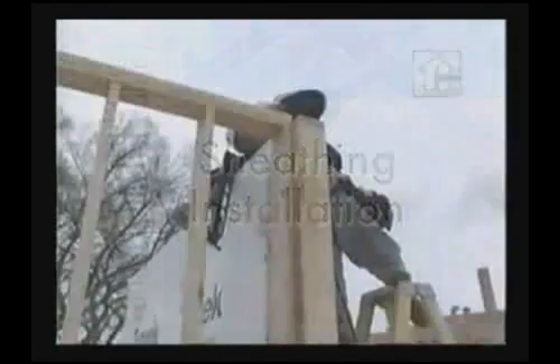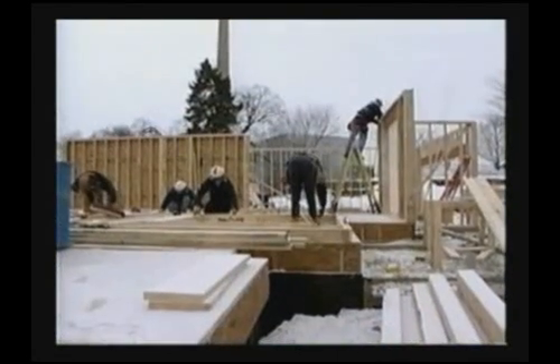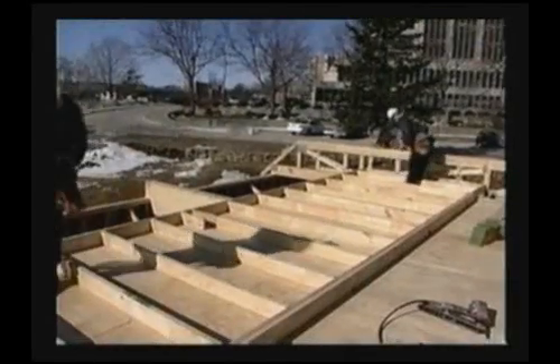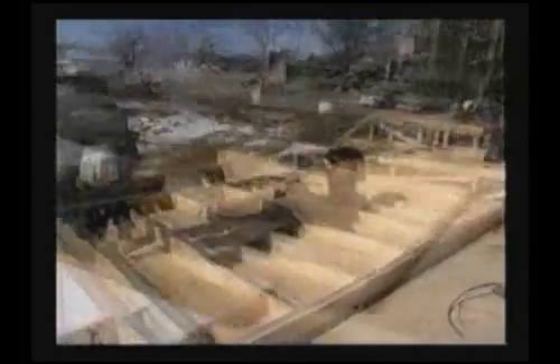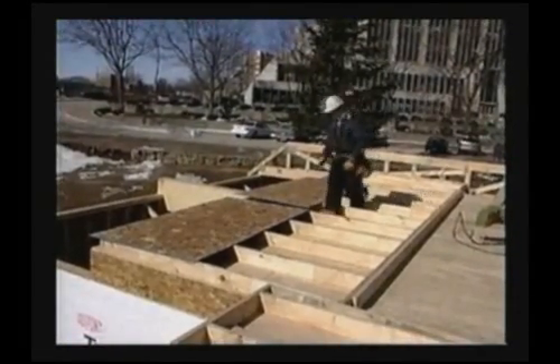Fully sheathed wood walls provide a solid base for all of the elements in a weather-resistive system. Prior to securing the wall sheathing, check the frame alignment and square the corners. Walls can be assembled square prior to tilt-up. Panels can be laid up with the long dimension parallel to or across the studs.